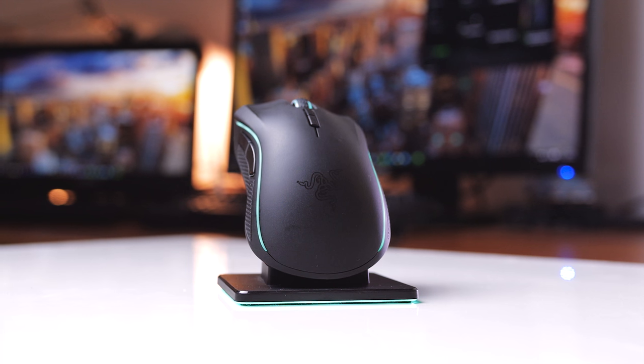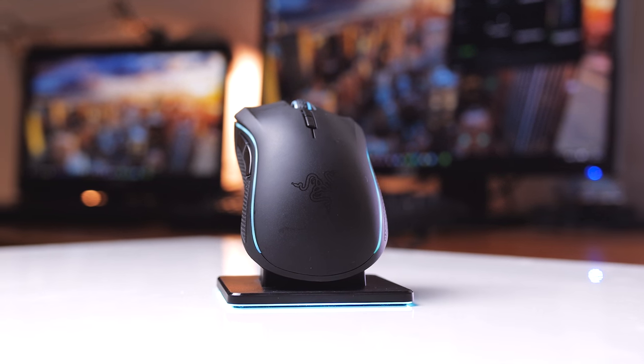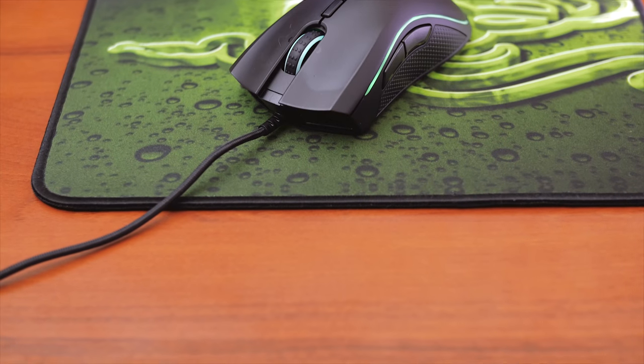But this is it for this review. I hope you enjoyed — let us know your thoughts on wireless pro gaming. Would you ever do it? I'm Dmitry with HerakNux. Thanks so much for watching, don't forget to subscribe for more gaming content like this, and we'll see you in the next one.